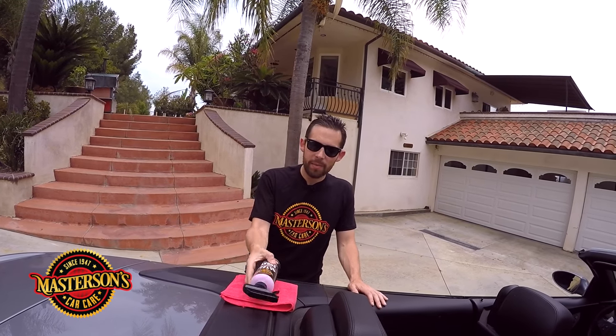Welcome back to the shop. I'm Greg from Masterson's Car Care, and today I'm detailing this BMW M6 convertible. We've already done the engine bay, but when I put the top down to inspect the interior for the client, I noticed a lot of dirt underneath the convertible top. It looks like something that nobody's ever cleaned on this car, and this dirt really bothered me. So I'm going to show you how to clean it up today.